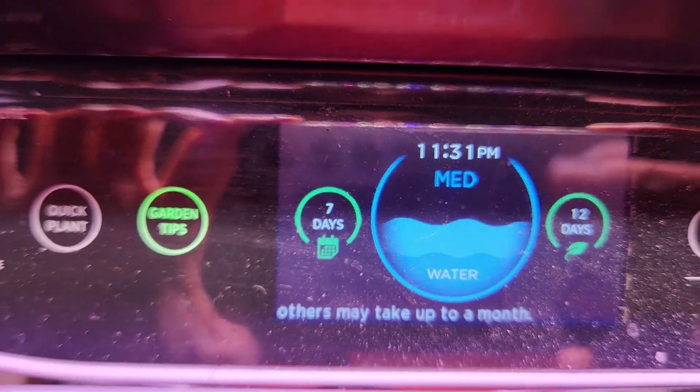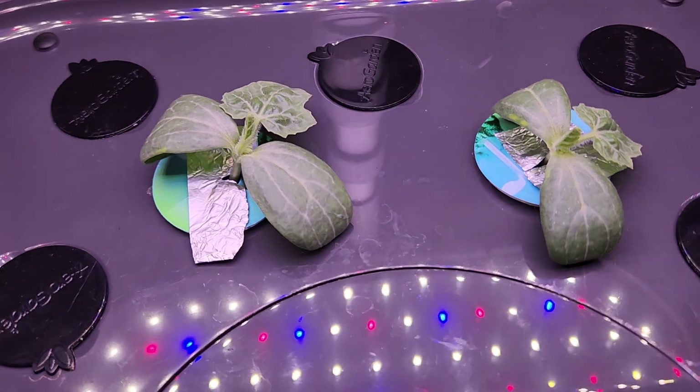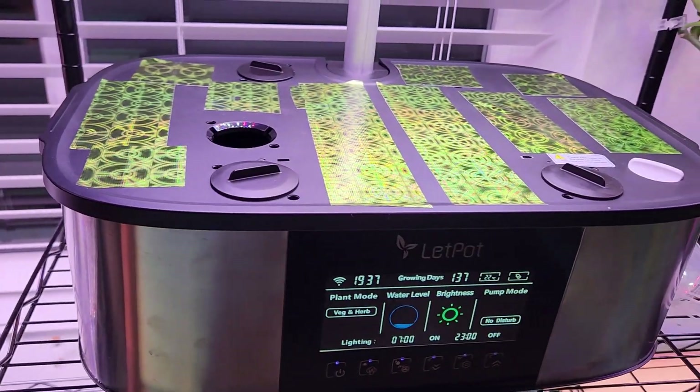It's been seven days. Both seeds germinated successfully and the seedlings are coming along very well. It's day 13 — both seedlings are looking excellent and very similar. Now it's time to move one of the seedlings to my Leadport Max.